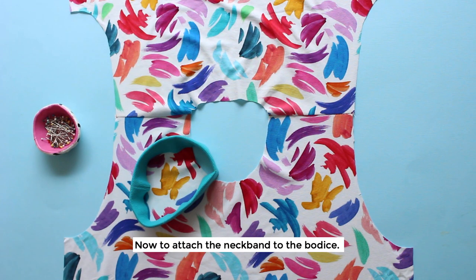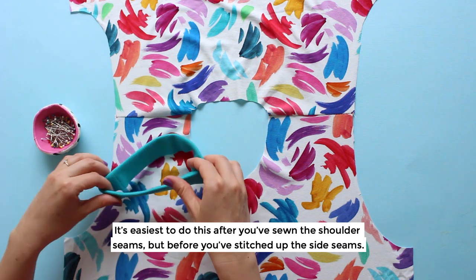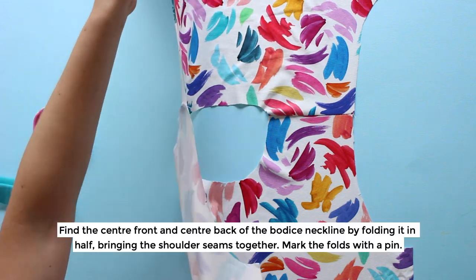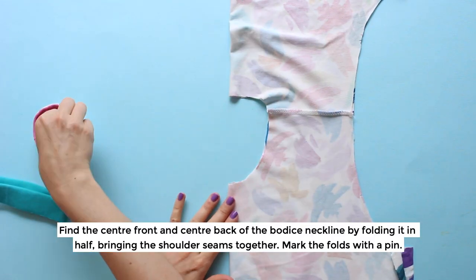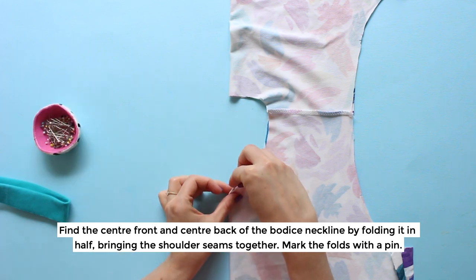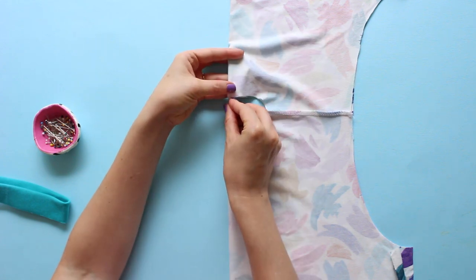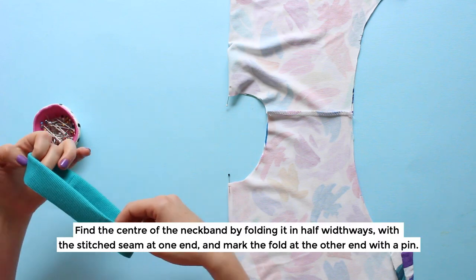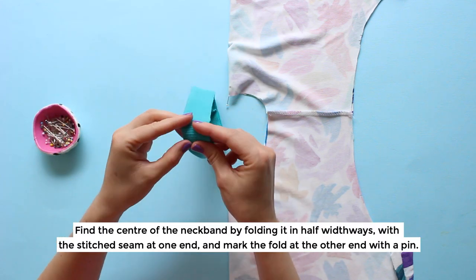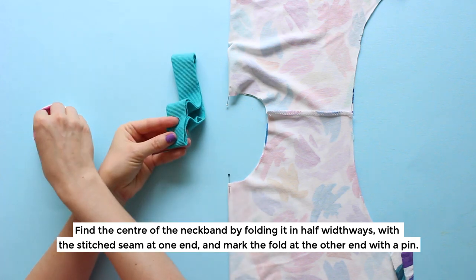Now to attach the neckband to the bodice. It's easiest to do this after you've sewn the shoulder seams but before you've stitched up the side seams. Find the centre front and centre back of the bodice neckline by folding it in half bringing the shoulder seams together, and mark the folds with a pin. Find the centre of the neckband by folding it in half widthways with the stitched seam at one end, and mark the fold at the other end with a pin.